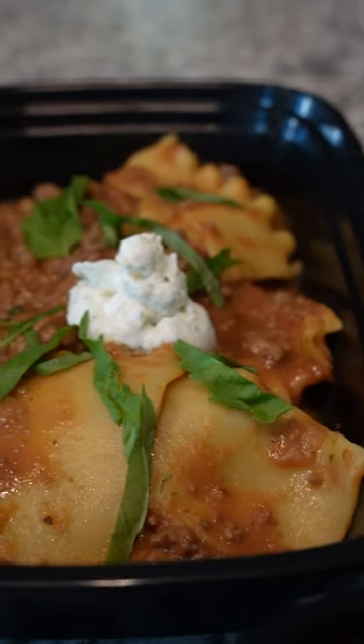Dress it up with some fresh basil and ricotta parmesan action. All this makes six healthy meals ready for the week — enjoy!